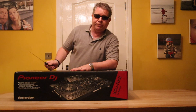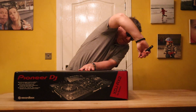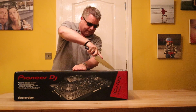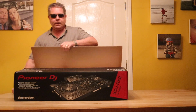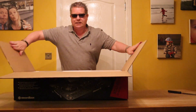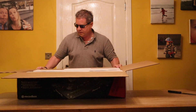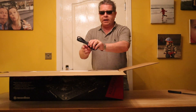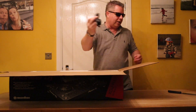Let's open it up and have a look. So we have a power supply which is an IEC because I'm in the UK, and I've got a UK plug on it.